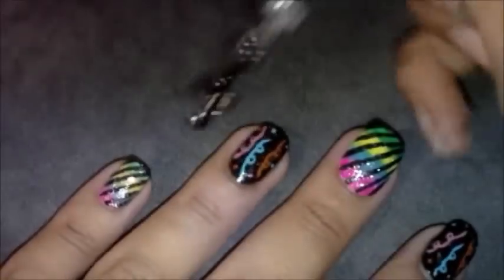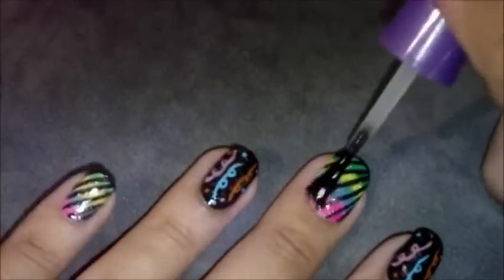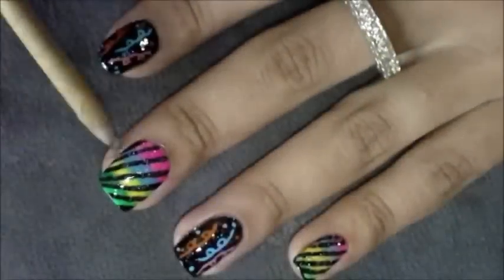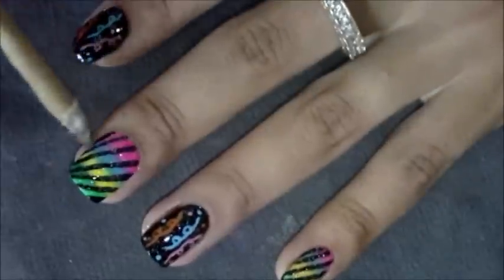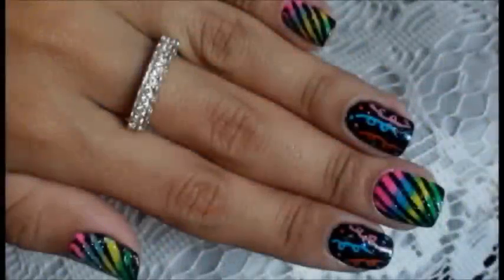Agora, para finalizar, eu vou passar uma camada de base coat na unha. Faça uma camada de base de unha nas duas unhas decoradas. Por fim, finalize com a limpeza final, usando palito de unha, algodão e removedor de esmalte.